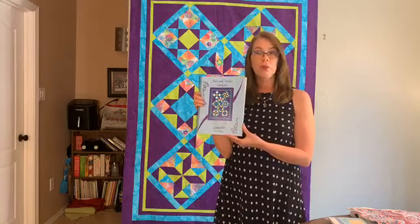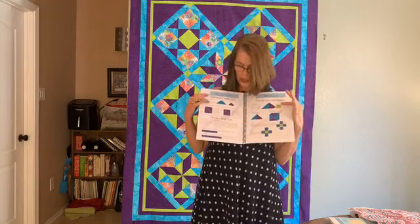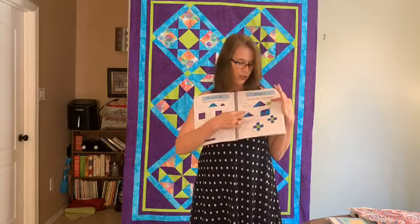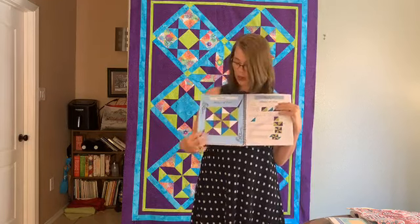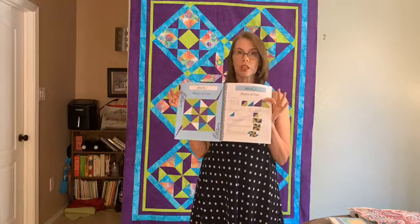That video course isn't live yet because we are just releasing the product. So let me show you the pattern. This is the book itself — it's about 32 pages. I've tried to be really comprehensive. You can see each unit, all the things that are required, and each unit you need to build a block is included. You'll get a full colored picture of the block itself, and step-by-step instructions that walk you through how to build it.